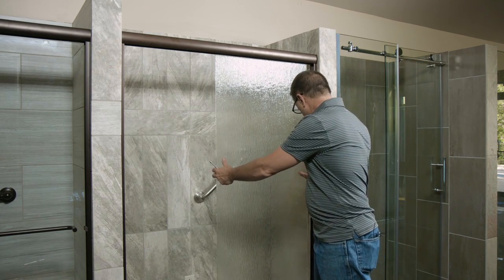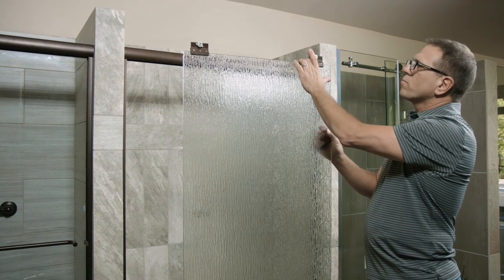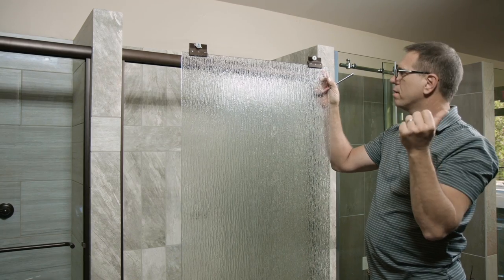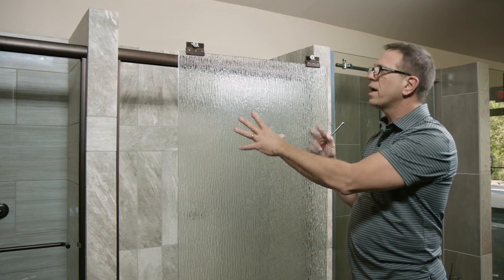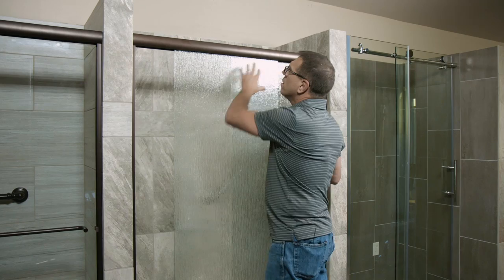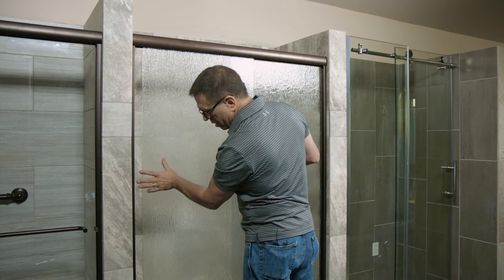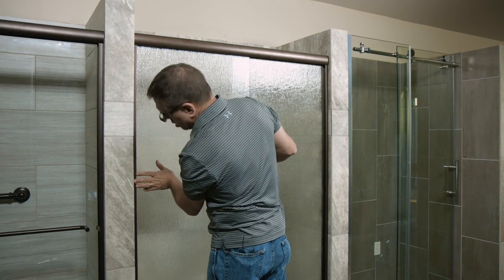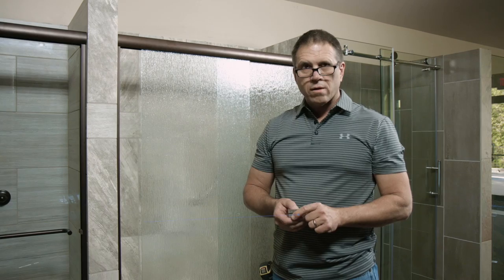Once you get the first one in, slide it over to the right and grab the next panel. On the outside door, your rollers are going to be facing away from the shower. Once again, smooth side to the inside, rough side out. Tighten your rollers, bring it in, and put it on the front track. Test your fit — and on this one we've got a very good fit, so I don't have to do any adjusting.